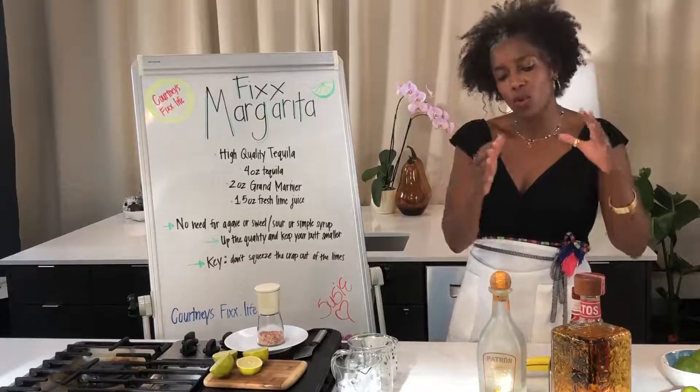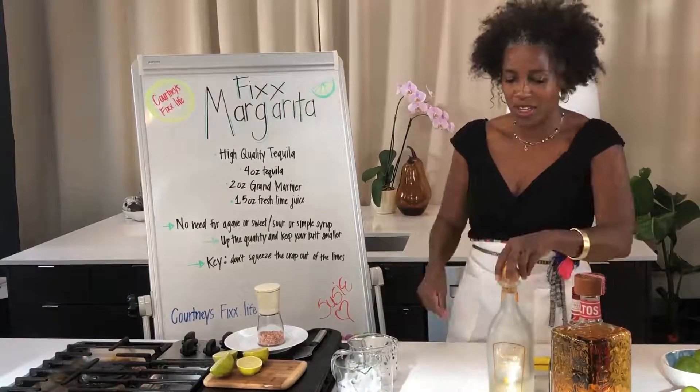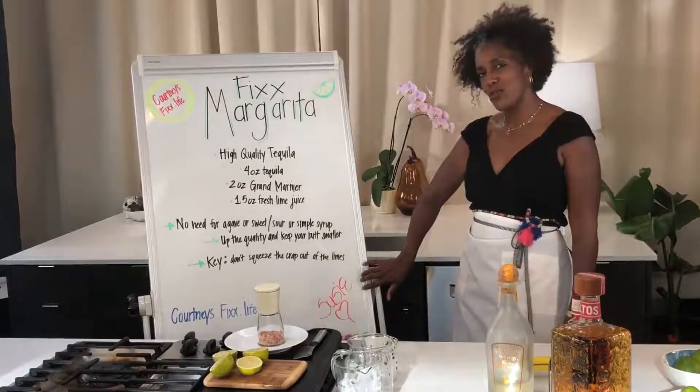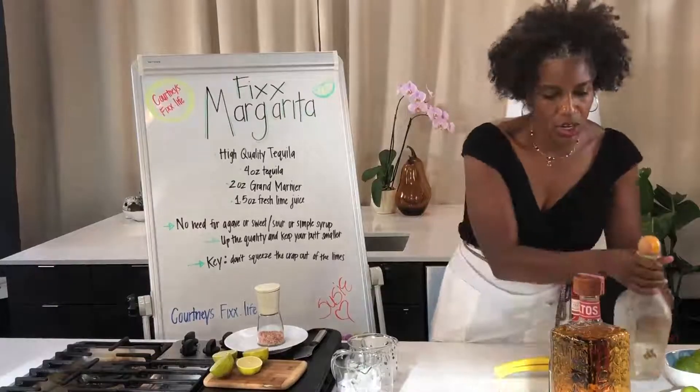I know you're thinking, why does she have such really big bottles? Well, I have margarita parties, and this video is for my girl Susie — she asked about the fixed margarita. So let's get started.